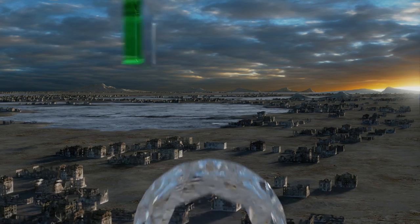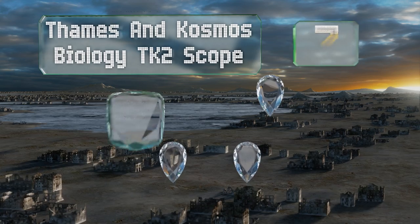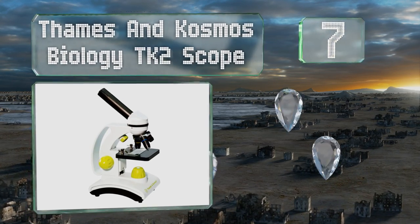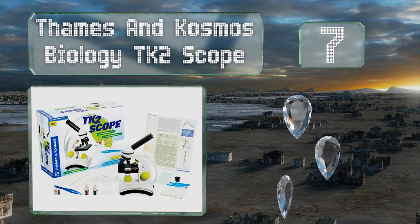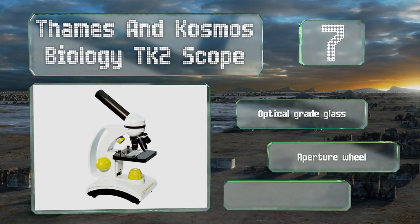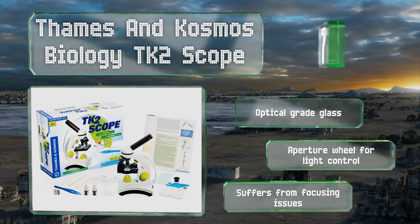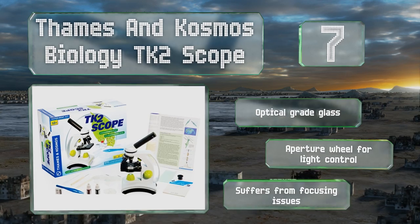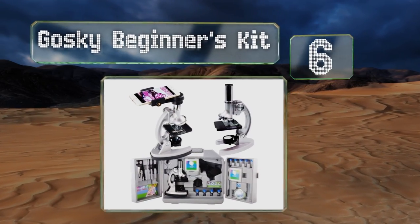At number seven, the Thames and Cosmos Biology TK2 Scope is a simple and effective tool that provides young scientists with some of the absolute basics to begin their journey. Its combination plastic and metal construction should hold up well to normal use. It's equipped with optical grade glass and an aperture wheel for light control, but it suffers from focusing issues.